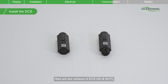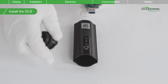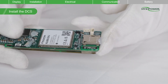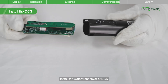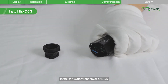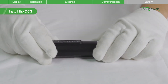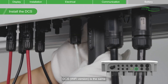Here are two versions of DCS: 4G and Wi-Fi. Remove the protective cover of DCS. Insert the SIM card into the card slot of the DCS. Install the waterproof cover of DCS. Insert DCS 4G into the corresponding communication terminal. The DCS Wi-Fi version is the same.